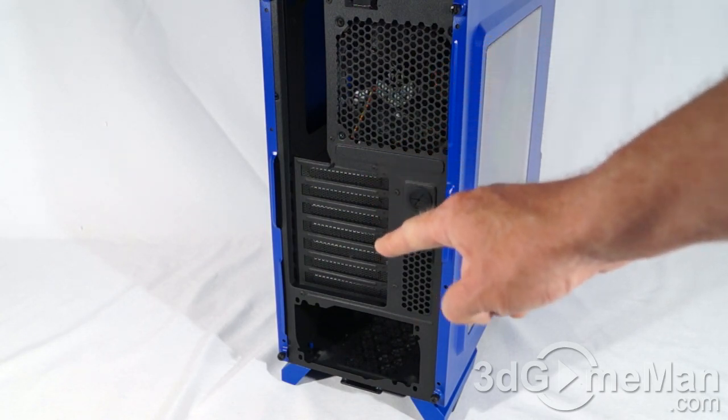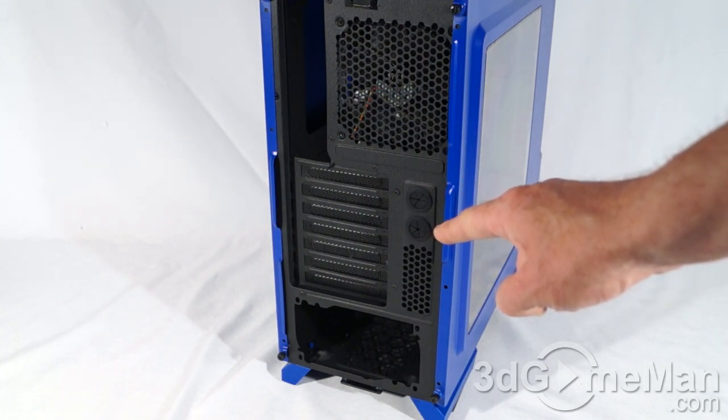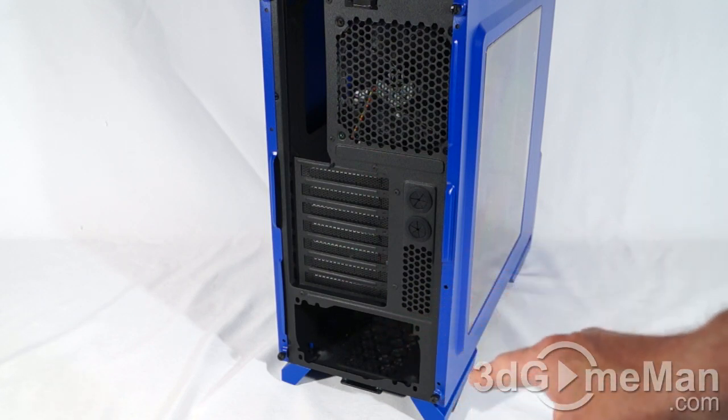Here's where the motherboard's I/O shield plate gets installed. They include a 120mm exhaust fan. There are seven ventilated expansion slots, two rubber-grommeted holes for water cooling tubes and/or cables to pass through, and extra ventilation at the bottom where you install a standard ATX power supply.